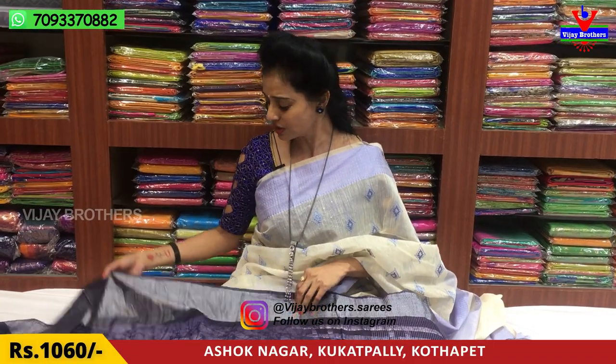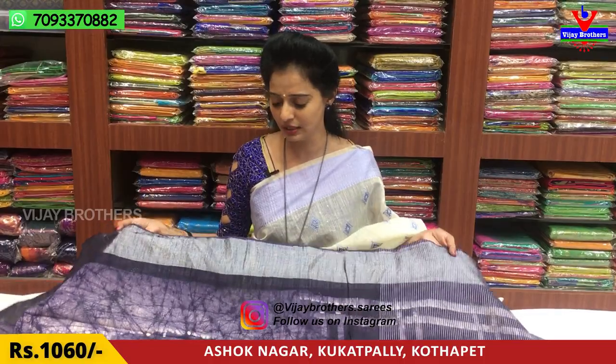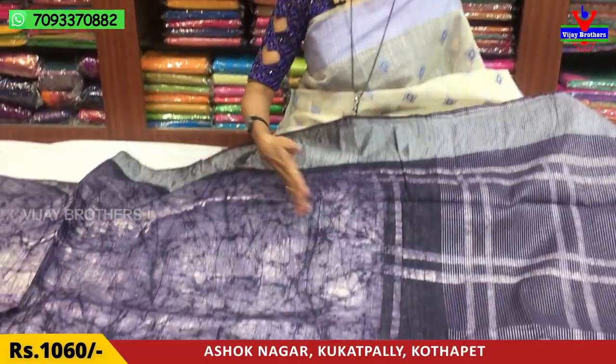It has a Shibori design and printed model. We have mentioned the cost and wholesale rates. We have a lot of collections. This is Shibori design with a silver color border. The middle part is also in Shibori design.